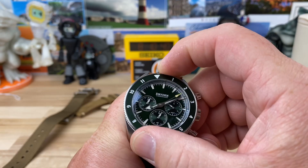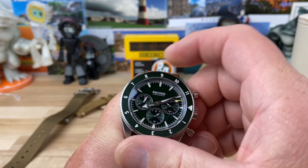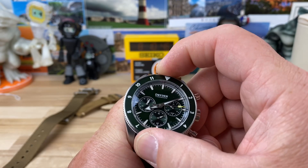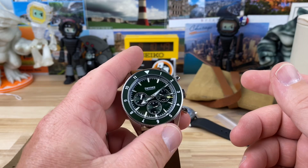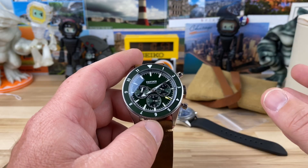The bezel is 120-click unidirectional — not bi-directional. There's SuperLuminova on it; I'm not sure which formula. I'll do a lume shot at the end and maybe we can figure it out together.